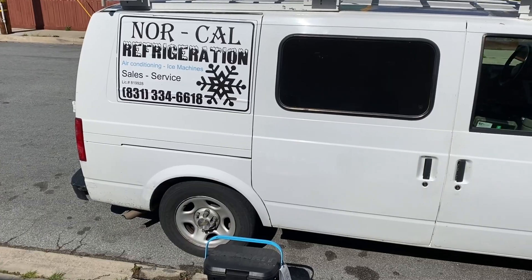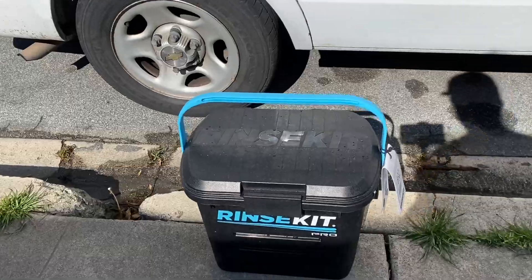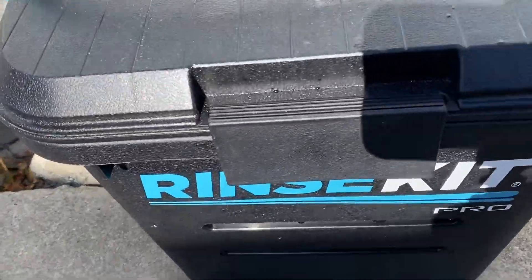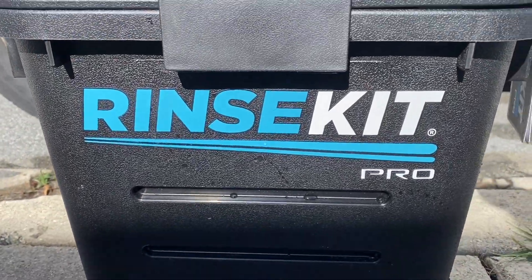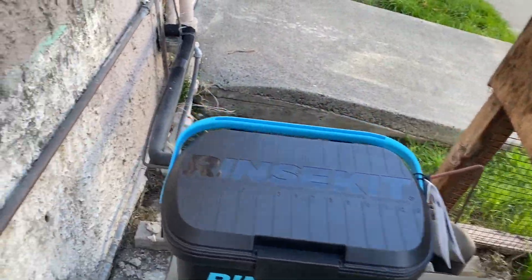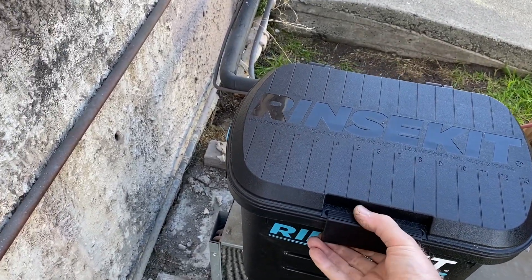Today I'm talking about the Rinse Kit Pro. This is the Rinse Kit Pro — portable. You could call it a portable shower or portable pressure washer.